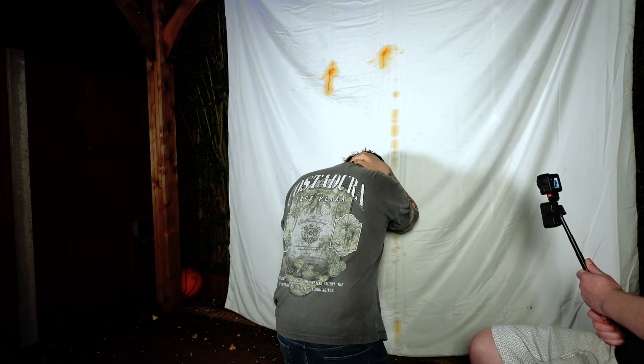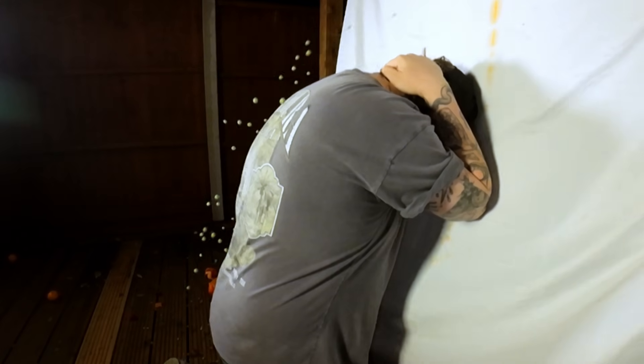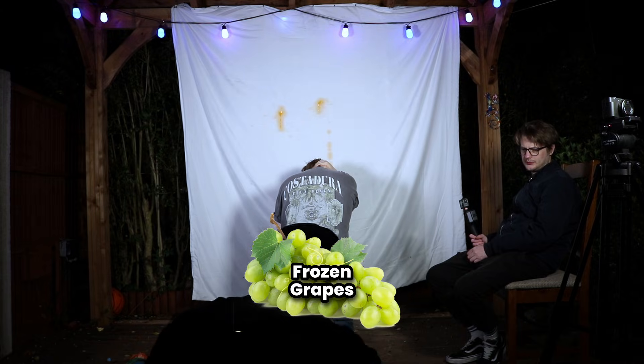Do you want me to try it? Three, two — tickle, it's just a scratch. Just a little scratch. Frozen grapes for you, sir.